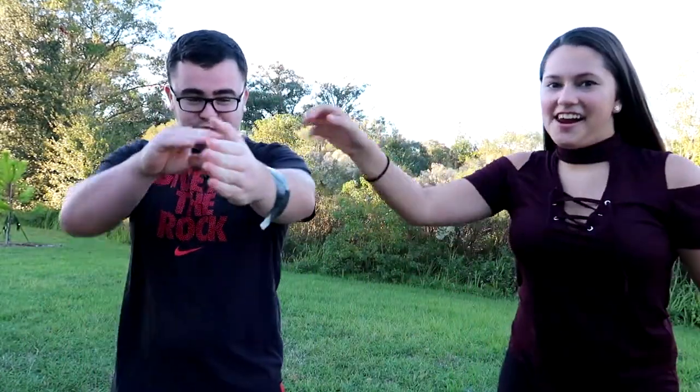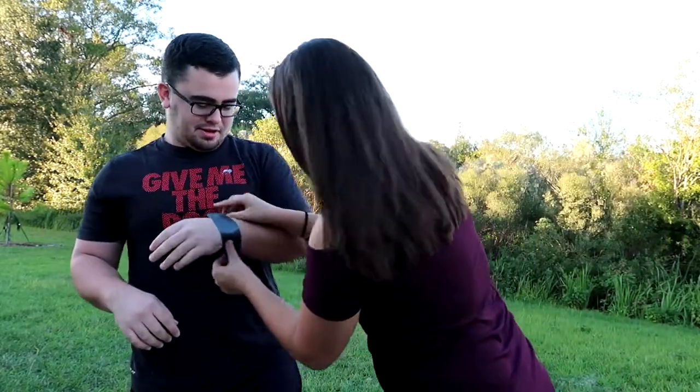Alright, what I want you to do is set that down, grab this, and just do it. Three, two, one. That wasn't that bad. That wasn't that bad — you'd better get it on there more.